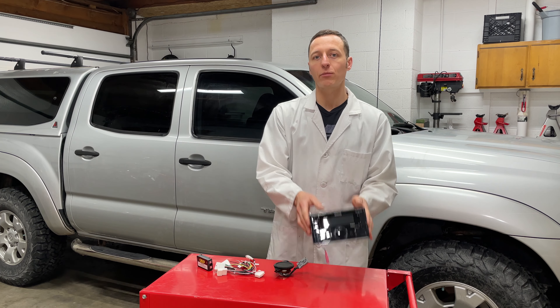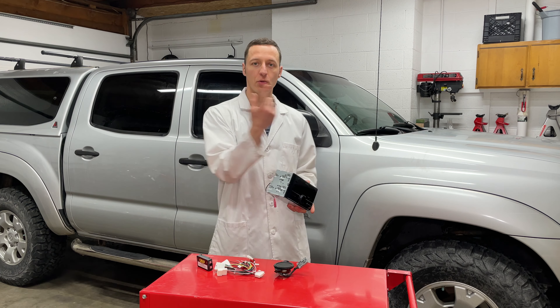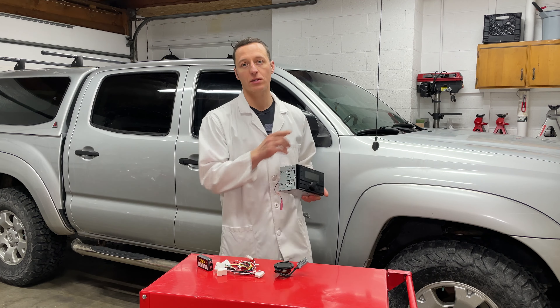Hey everyone! I'm Paul and today I'm replacing the radio in this 2010 Toyota Tacoma. I'm also changing one of the front door speakers and I'll take one of the rear door panels off so you can see all the speakers.